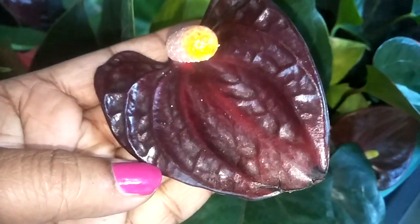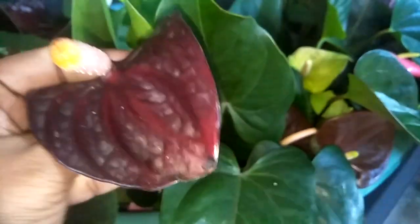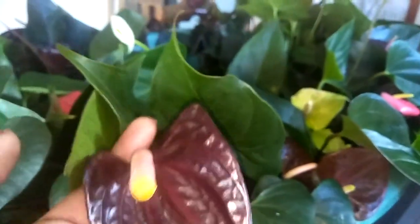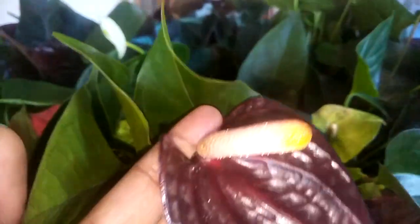Hello everyone. I'm going to make a video about this plant. This is a black plant: Black Knight, Cardinal, New Black, Beauty Black, Contensia, Jumbo Black.